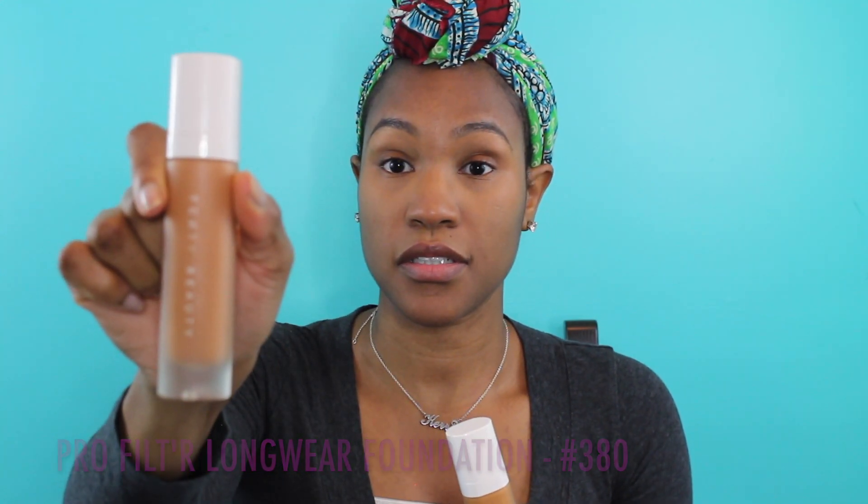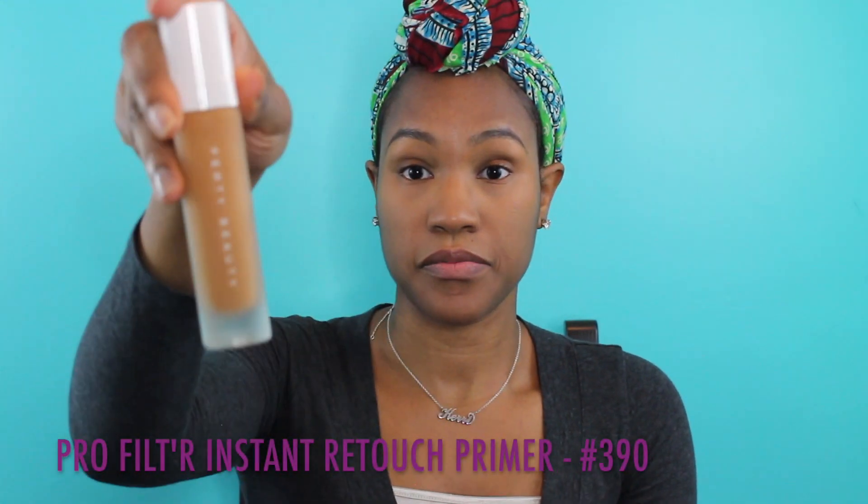I use shade 440 as a corrector just to make sure that my complexion is as even as possible for this look. Then I go back in with my highlighter concealer in shade 370. I make sure to use a little bit of this, and I go in with the sponge to make sure all the crooks and crannies and uneven parts of my face are concealed for an even look.